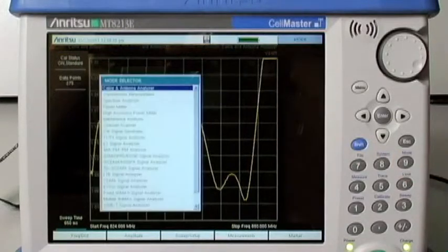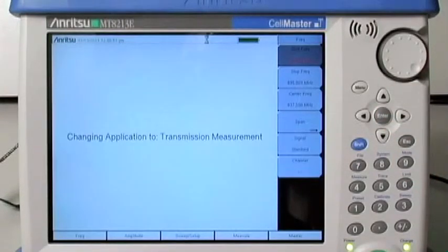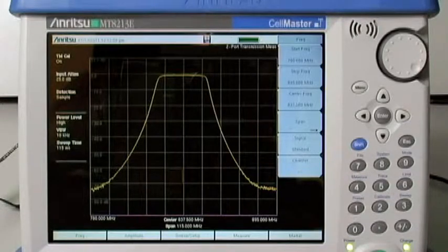Using the high dynamic range 2-port transmission measurement option, critical components like channel and harmonic filters, couplers and isolators, lightning arresters and amplifiers can be tuned for optimum performance ahead of installation or during routine maintenance.